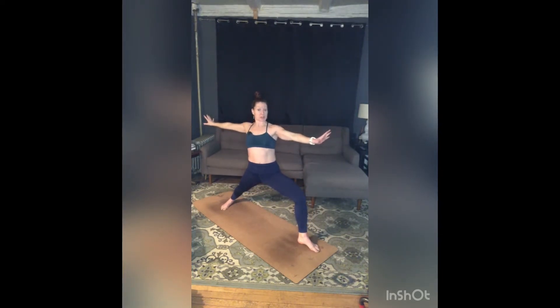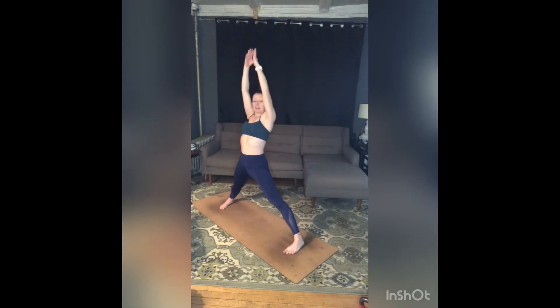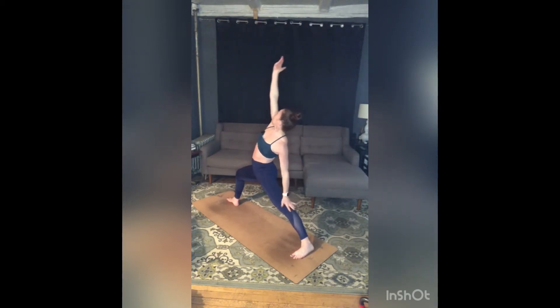Exhale, warrior two — seal that back heel down, let that inner left knee move forward, that outer left hip pull back. Add a little more reach to those back fingers as you square your torso off to the right side of your space, but gaze over your left middle finger. Inhale, floating warrior — left leg straight, left toes in, arms up. Exhale, warrior two, back of mat — left toes turn in slightly, right toes point straight back. Draw your belly in, let your tailbone lengthen towards the floor. Reach more through your fingertips, turn your right palm to the ceiling — inhale, reach back, reverse warrior.